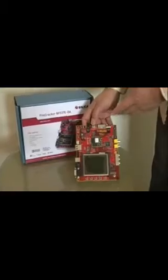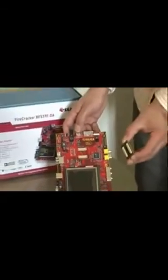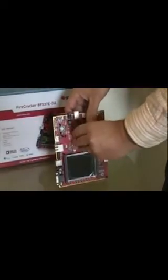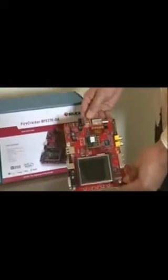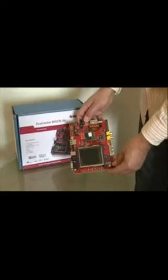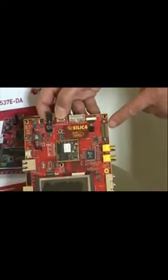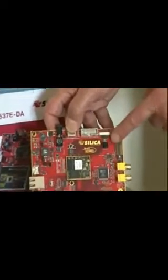Headphones, so that you can hear what the evaluation board outputs. The main part of the board is the core module. You can quite easily remove it, revealing the two interconnect connectors. Replacing the module is a relatively simple process if you align the two sockets. To interface with the outside world, there are a number of connectors: audio, video in, video out, a wireless module connector, and a connector for an OmniVision CMOS sensor.